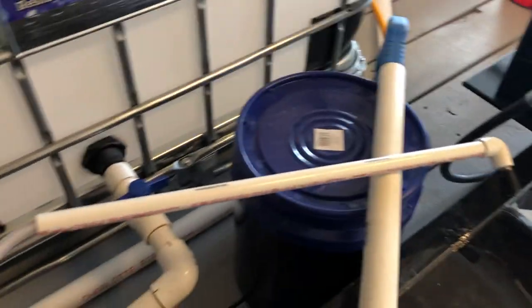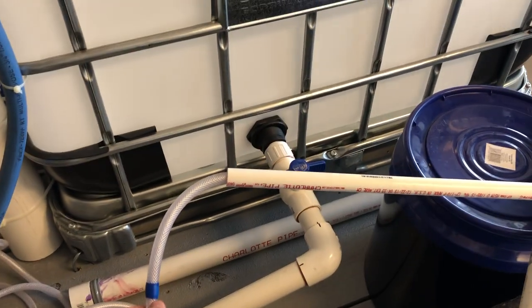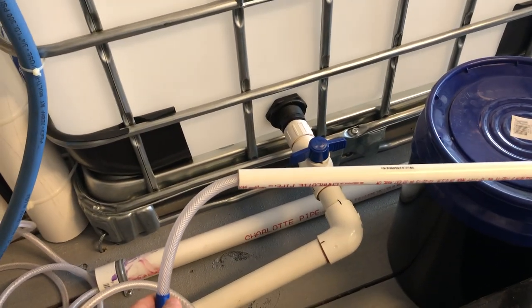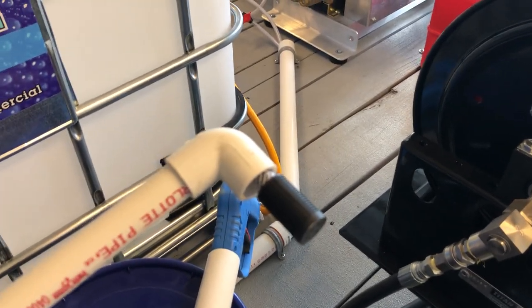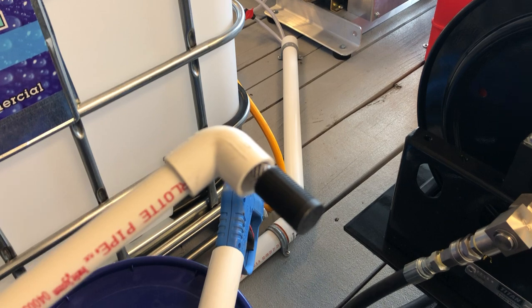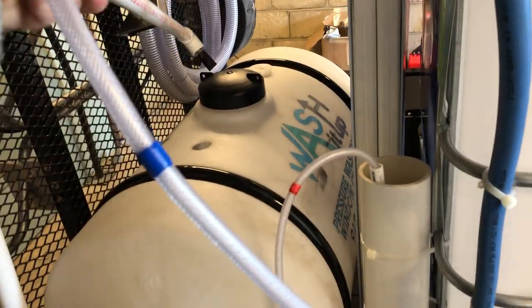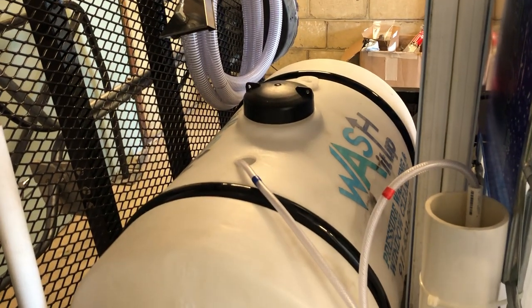These are my drop sticks, color-coded to each one of my machines. That is half-inch PVC — the quarter-inch tubing goes inside the half-inch PVC. There's a 90-degree elbow and a strainer at the end, and the tubing goes straight through. When you want to use it, just take it and throw it into your tank.